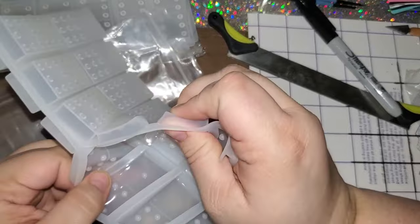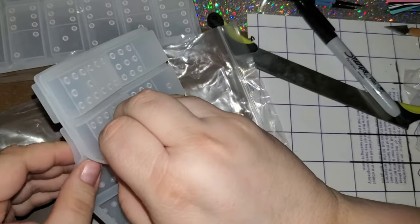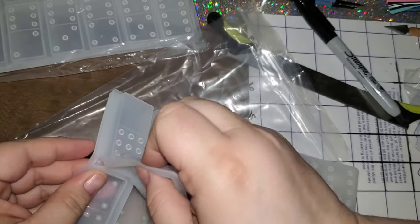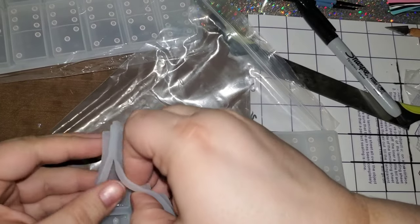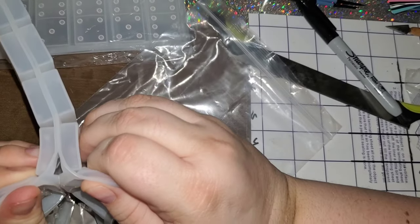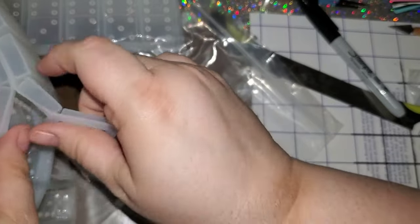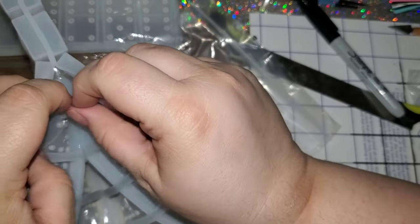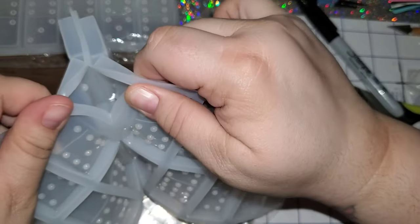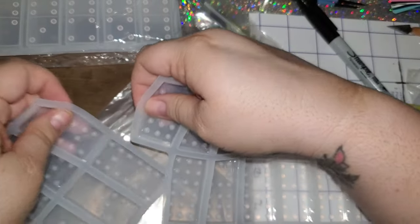I really don't like how these molds stick together, but they do. I need to peel them apart and make sure you're careful because you don't want them to rip. One of my good sets of molds actually has a rip in one of them — that was because the domino stuck to the mold. So just be very careful when pulling them apart to make sure you don't rip them.